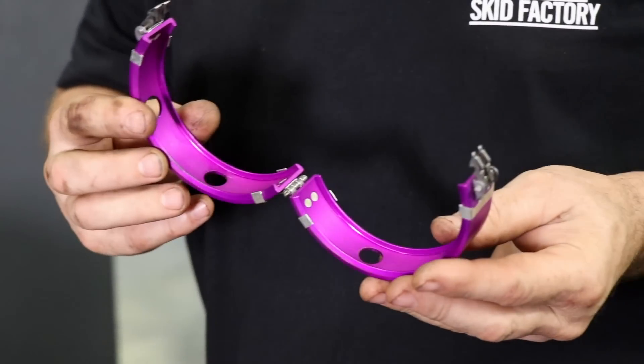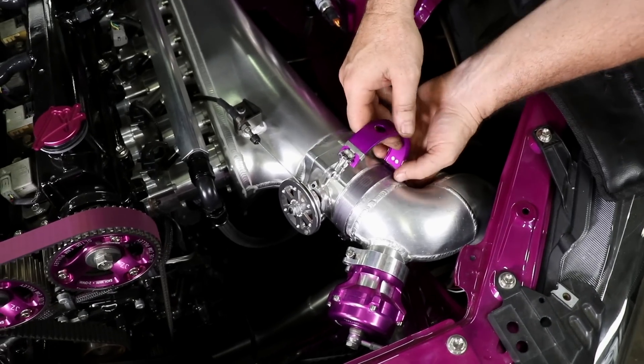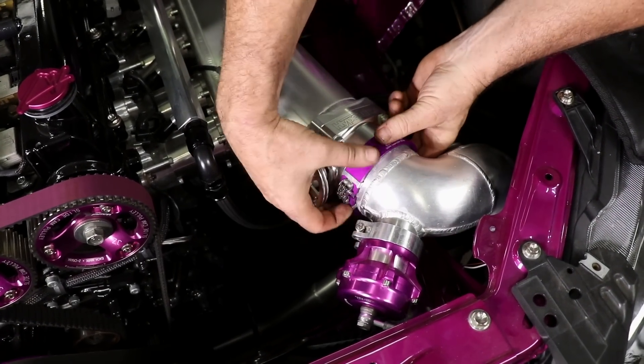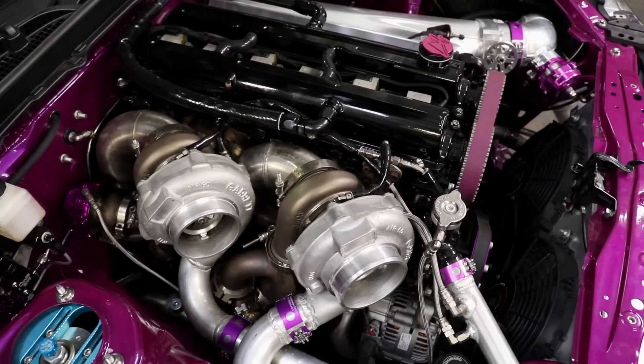Wiggins clamps are super cool — like an aircraft-grade clamp. They don't need any tools. They are quite the pain in the ass to set up initially, but once the O-rings are all settled they go together pretty well — very easy to work with. They're everywhere; the whole car is covered in them.